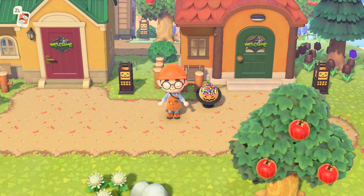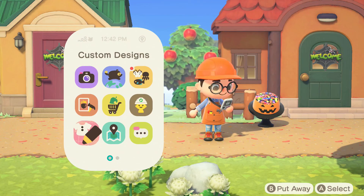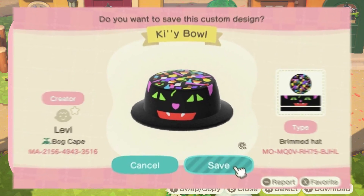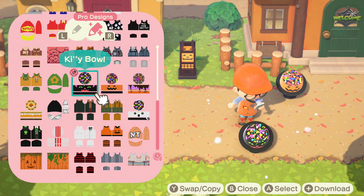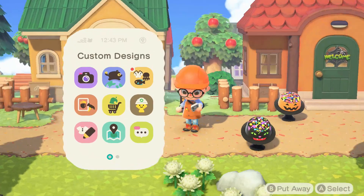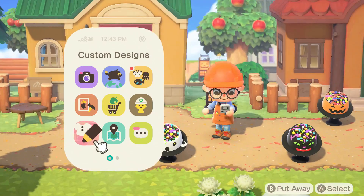People have really latched onto this candy bowl idea, creating even more designs. There are two I want to highlight: a cat one and a ghost one. These are pro designs so they won't take up any spots in your actual design slot. We just display them — there you go, that's the cat one, certainly a different kind of look. My pro designs don't make a lot of clothes so I have plenty of room. We have the cat one and the ghost one.